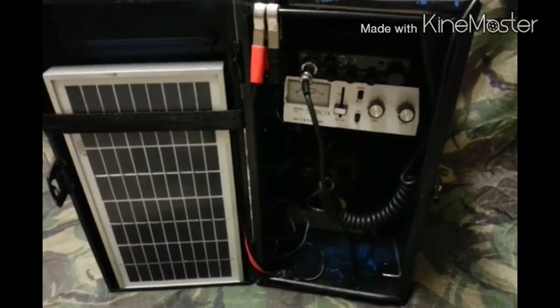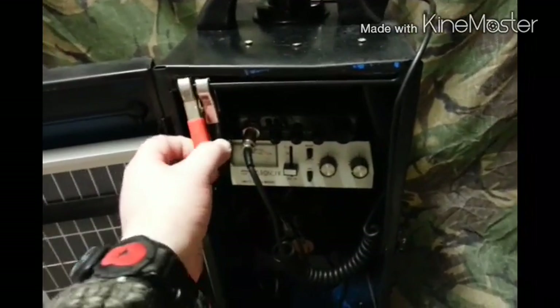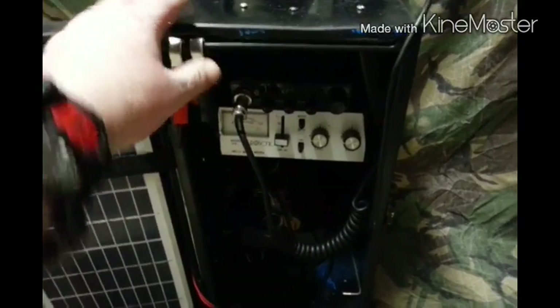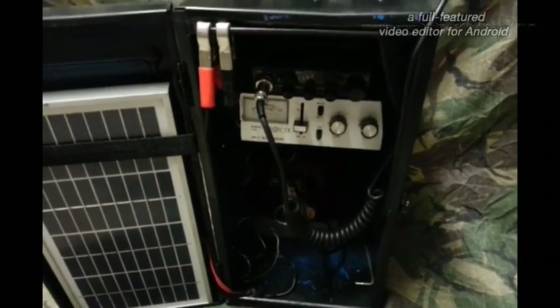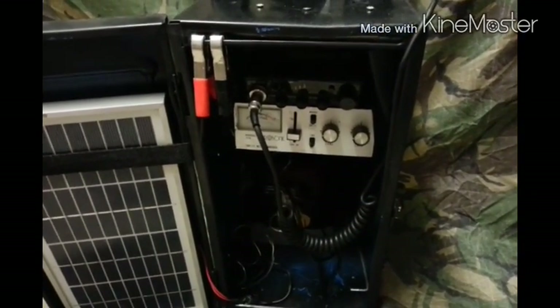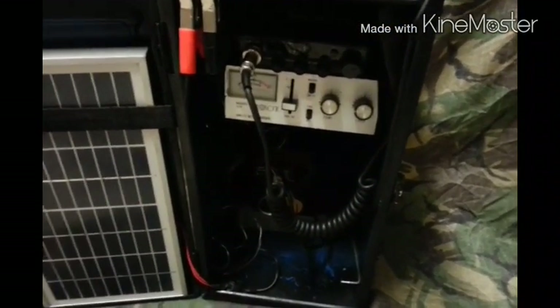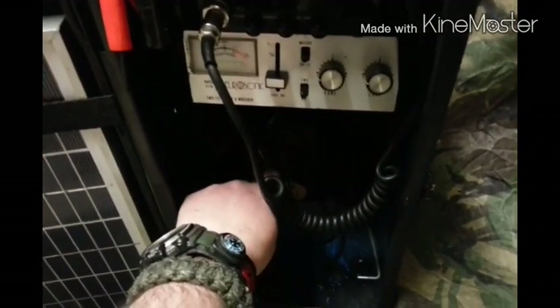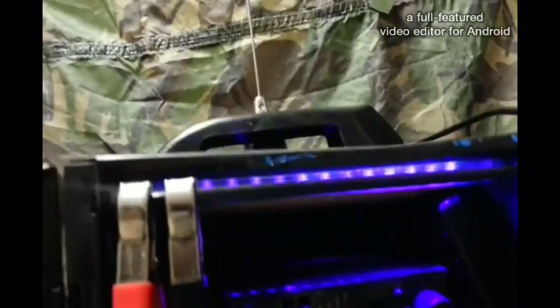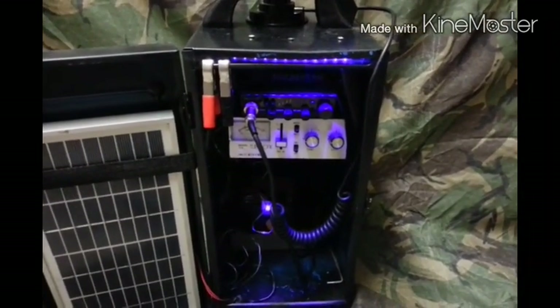Solar panel — here are the clips of the solar panel. Crocodile clips will just clip onto the battery. I can't wire them in for the obvious reason that I want to change the battery back and forth. Up in there we've got an ultraviolet light — I don't know how effective that's gonna be, but we'll soon see.